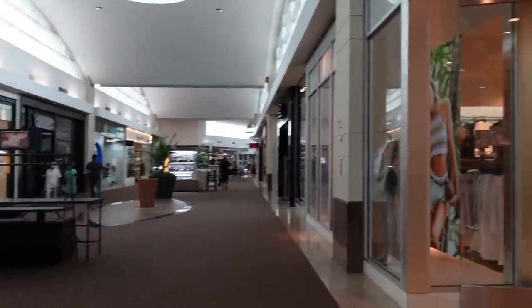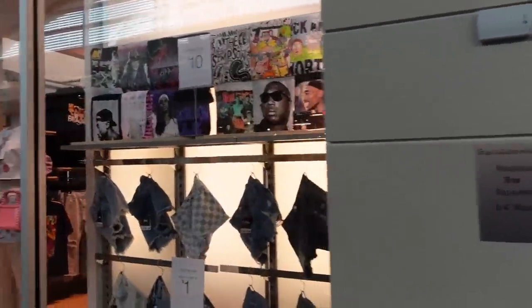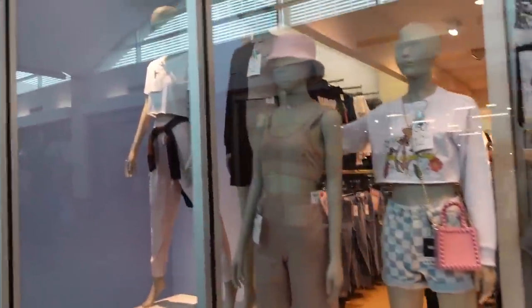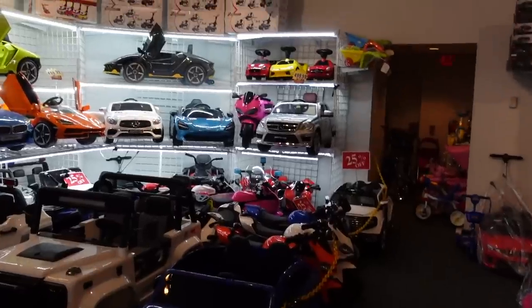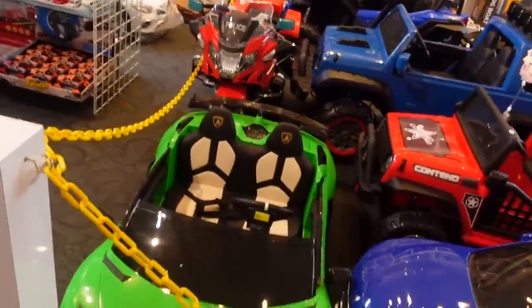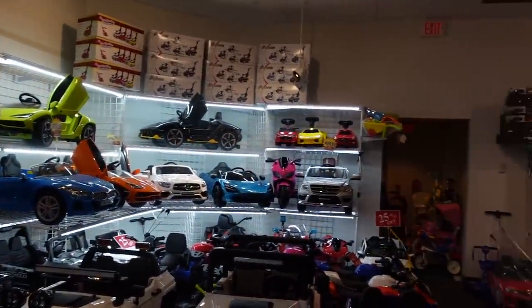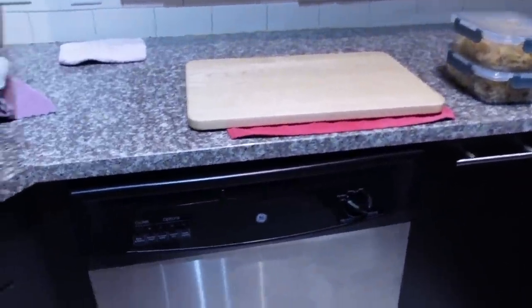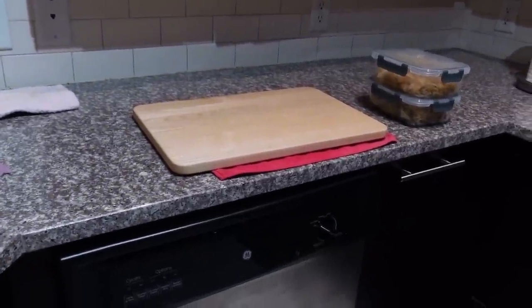I'm in a mall — I haven't been in one in a while. It's fairly loose in here. I don't think some of these stores even existed anymore. Rue 21. Came into this toy store — look at these mini cars you can buy for your child. Lamborghini. How cute. I also was doing some meal prep and wanted to update you on my Misen cutting board — I love it. I put it on a towel while I'm chopping and I've been really happy with it.